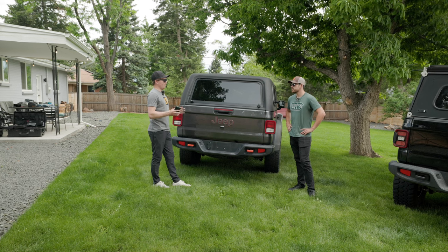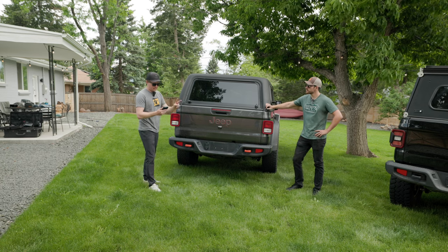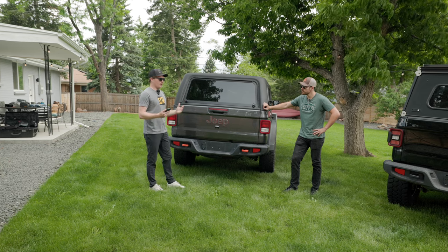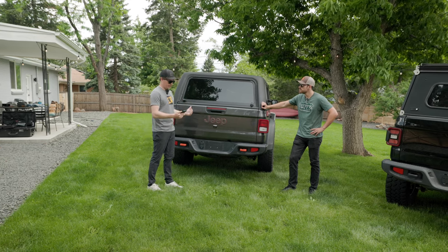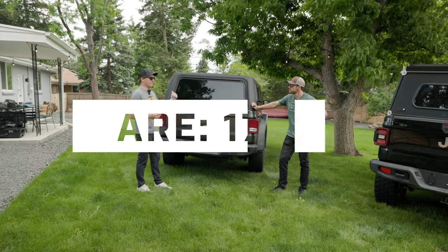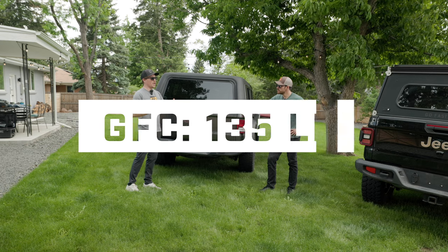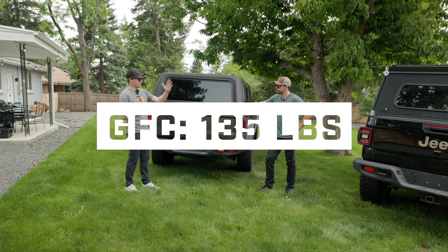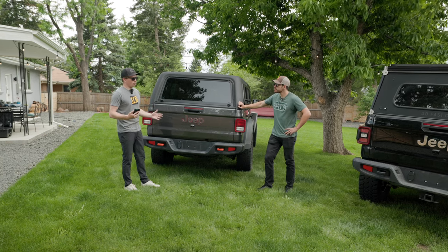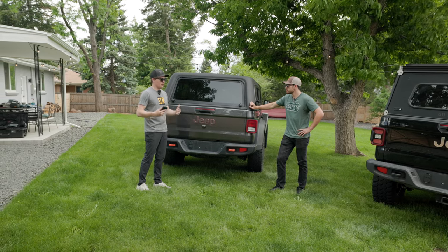We kind of discussed weight but not in depth. I looked it up while we were talking — these two are actually drastically different. This is fiberglass, that's aluminum. The ARE is coming in at 175 pounds, so it goes right back to: call a buddy if you're installing this thing. And the GFC comes in at 135 — and I believe that's specced out including crossbars, without the awning. So you're talking about a 40-50 pound difference, which when you're talking about building your truck, all that stuff matters.